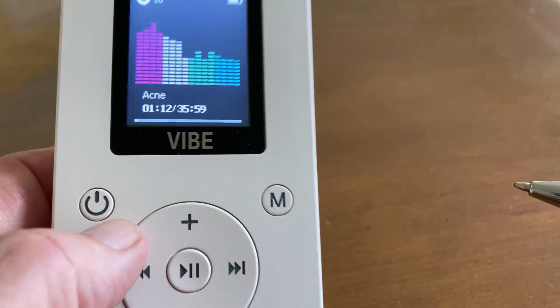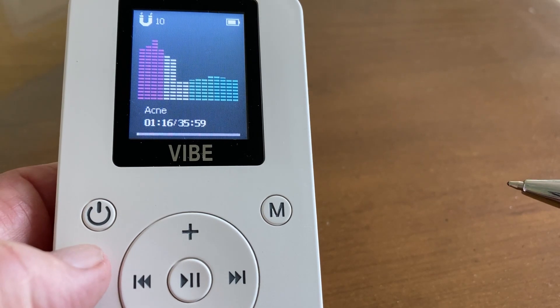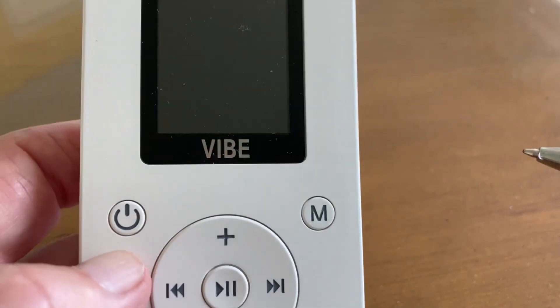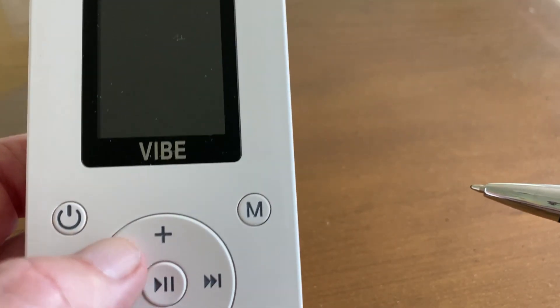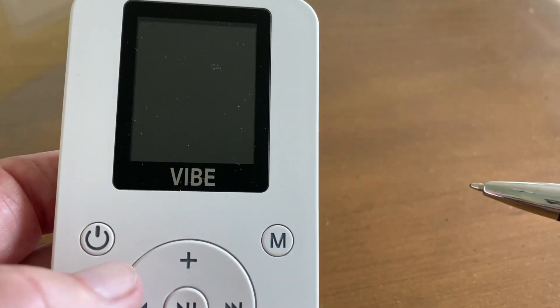To save the battery, if you don't do anything after about 15 seconds, it's going to go into sleep mode. The reason is to keep it lightweight — the screen itself uses a lot of power. But the program is still running. All you need to do is hit any button and it'll wake it back up.